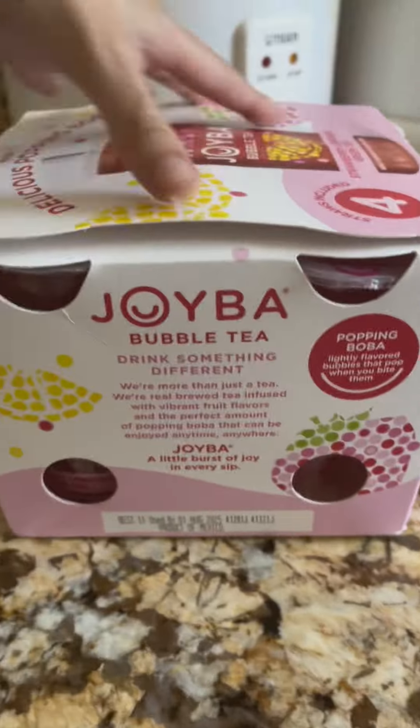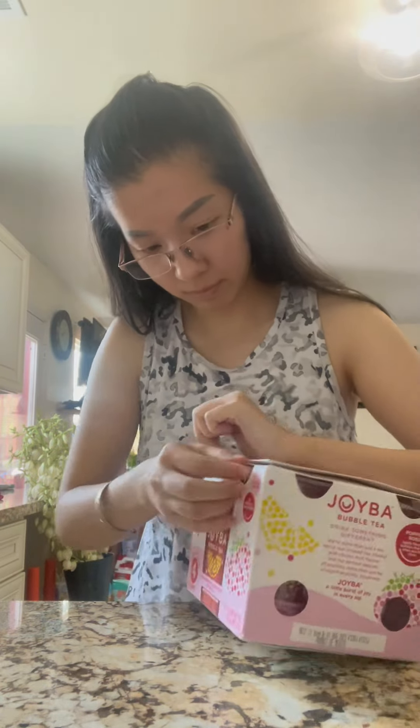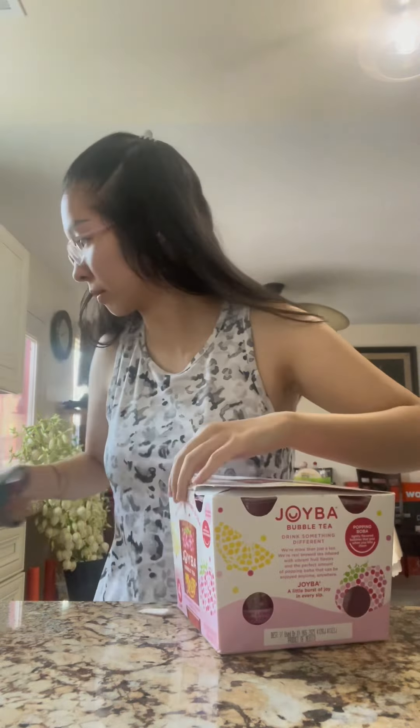Today I'm trying out the Joybo bubble tea in strawberry lemonade green tea flavor. I found this at Walmart when I went there to buy something yesterday, and it looked interesting. So I'm just cutting it out now — this is my first impression review of this drink.